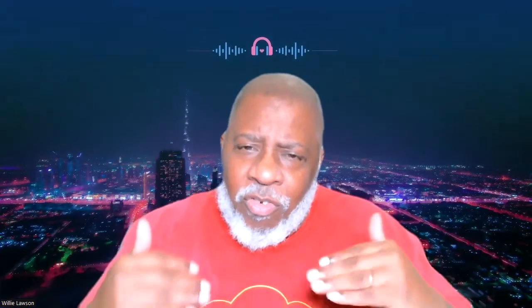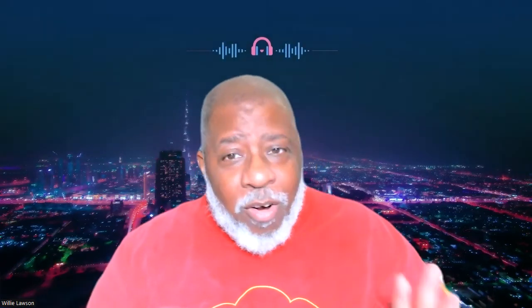I tell my students who come to my studio: I'm here to teach you the saxophone. After I teach you how to play, you can play whatever you want — acid, death metal, country music, I don't care. I want you to not have any gaps in your education so that foundation is nice and strong. Again, my name is Willie Lawson, welcome to the Saxophone Factory. If you like what we do, please share, like, and subscribe.